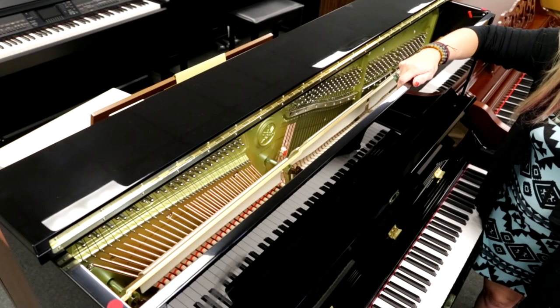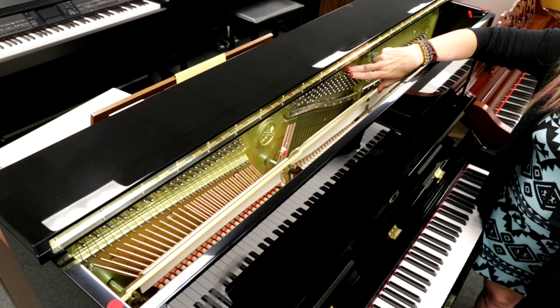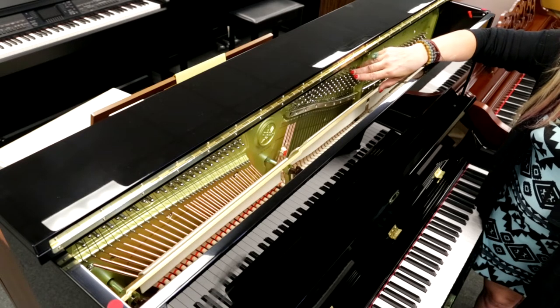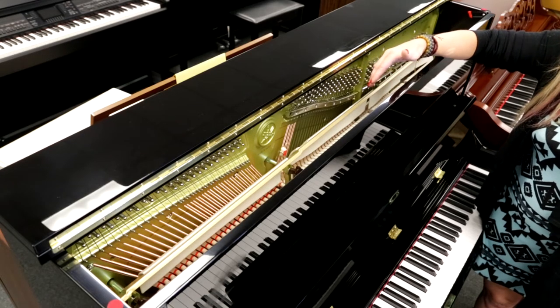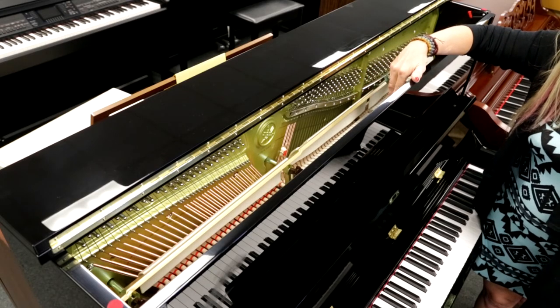Yamaha holds approximately 100,000 different patents. One they specifically designed is the V Pro plate that you see right here inside the piano. It's a very important part, because it holds the piano's pressure and the tension of the strings, and gives you that sound that you expect from Yamaha.